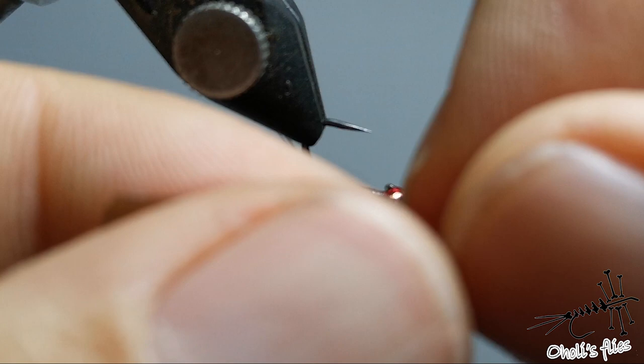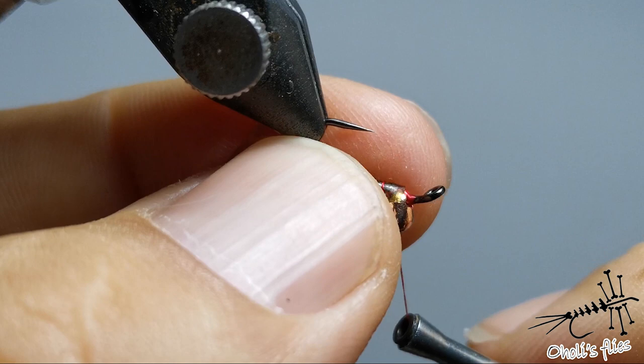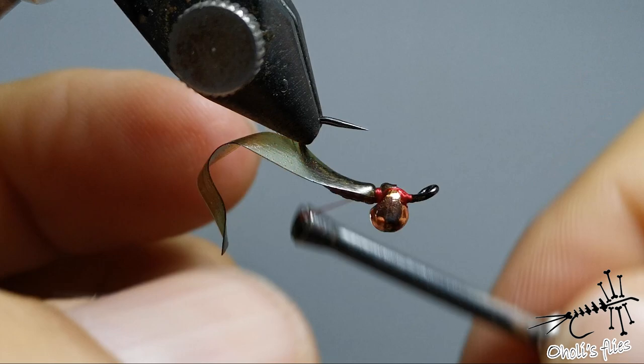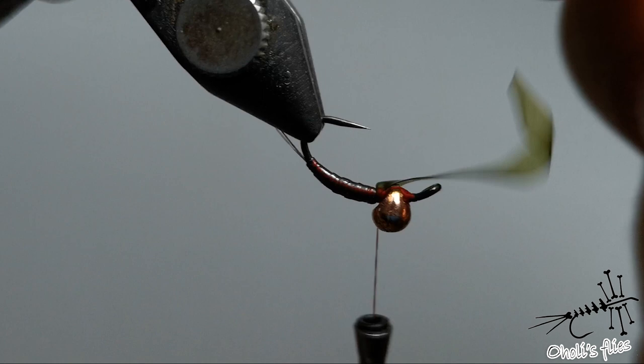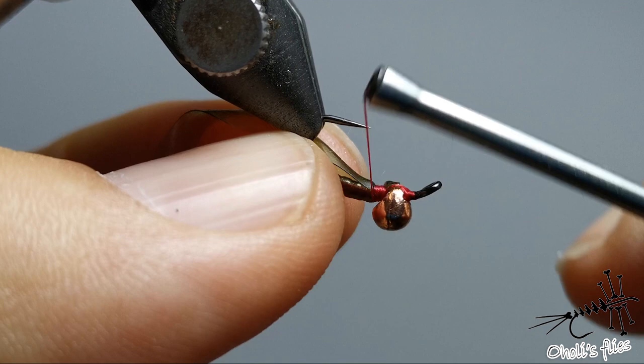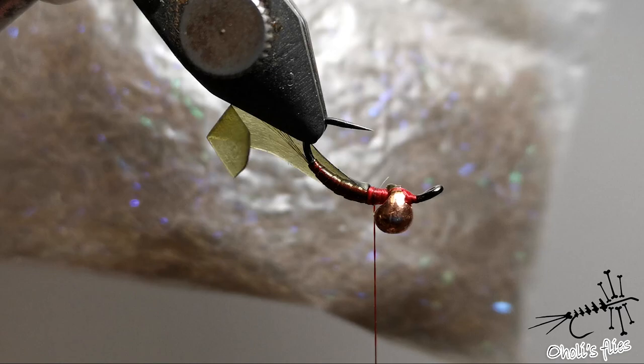Now position your scud back in the middle of the hook — not on the side, just in the middle. Your first turn should be rather loose, and then if you're satisfied just pull down and it should stay in place. Check everything before you continue. Looks good, but we need to go further back. Hold everything here, go back with your thread — two thirds, more or less one third.